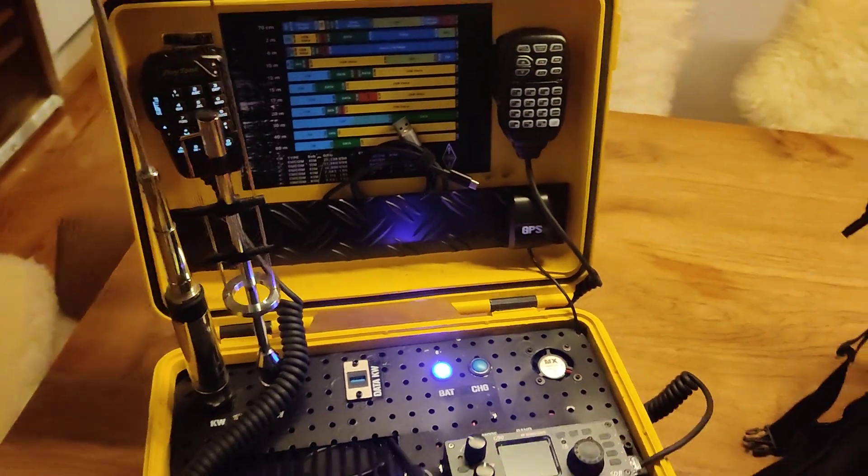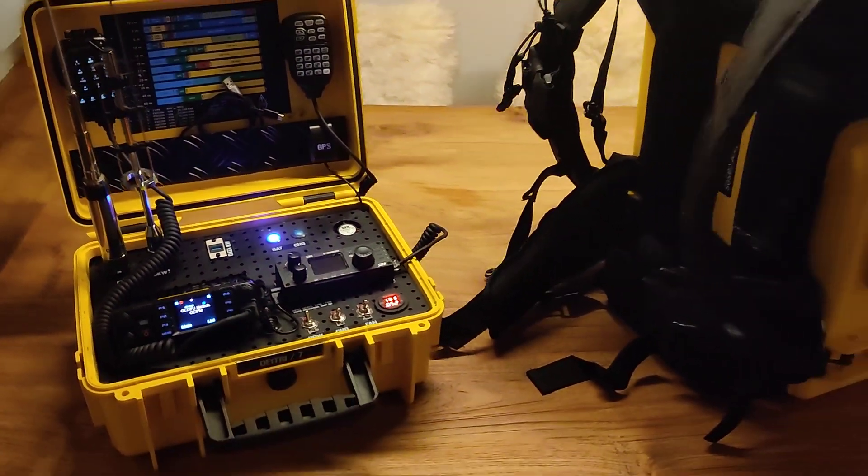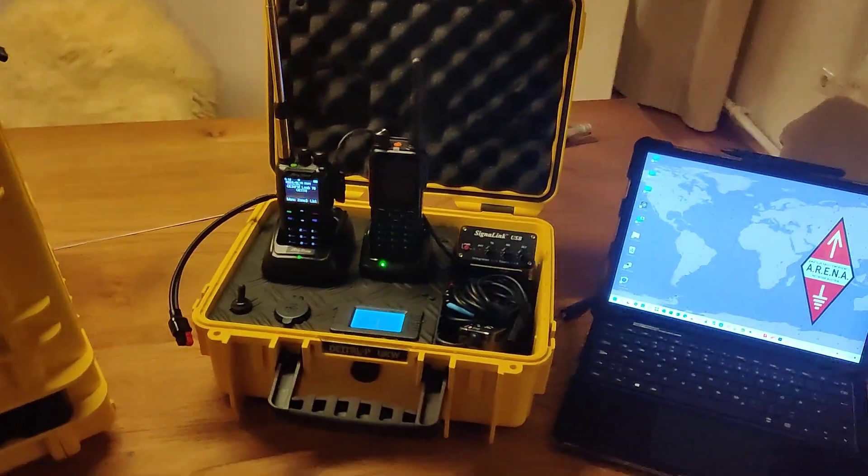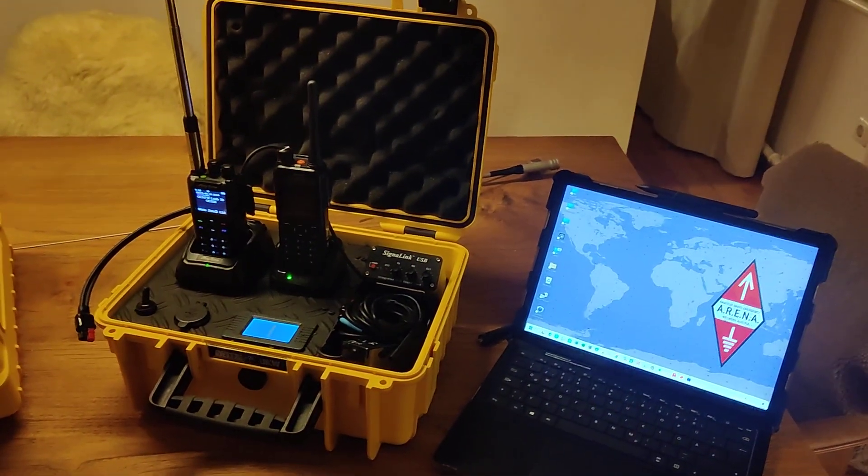These are my three cases. I love building those. Thank you for watching.